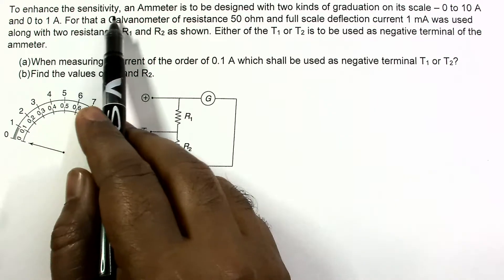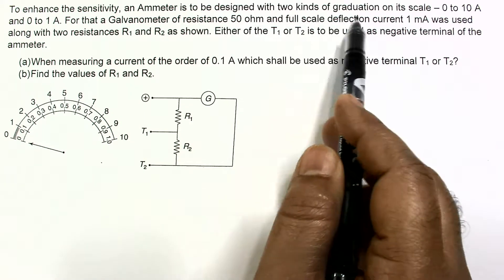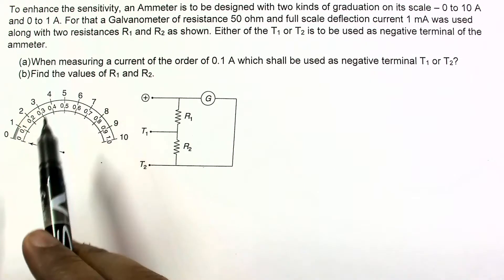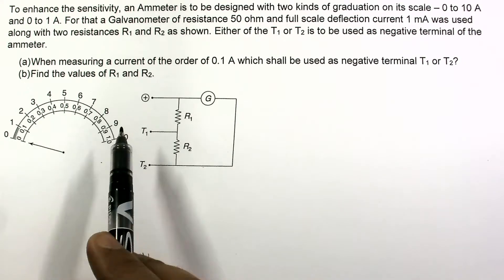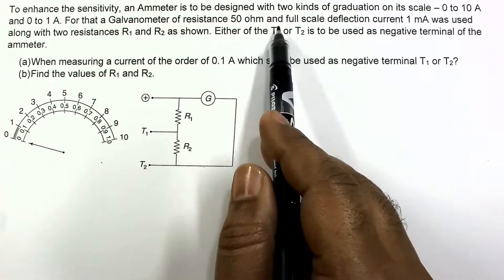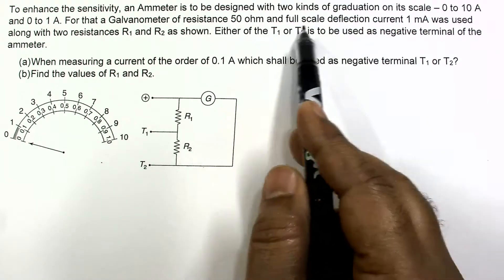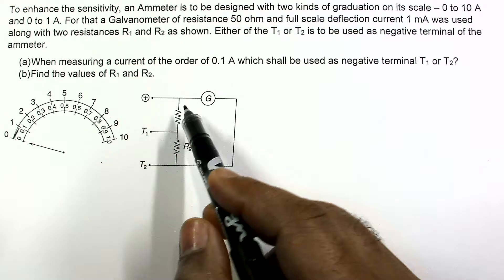This question is about designing an ammeter with two kinds of graduation on its scale: one from 0 to 10 ampere and one from 0 to 1 ampere, as shown in the diagram. For this, a galvanometer of resistance 50 ohm and full scale deflection current of 1 milliampere is used, along with two resistances R1 and R2.